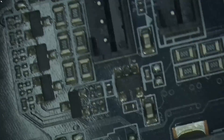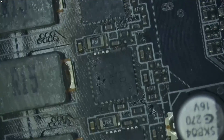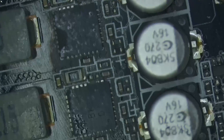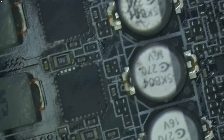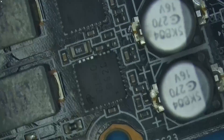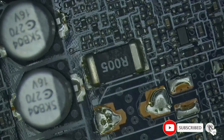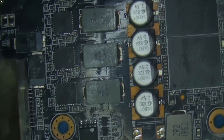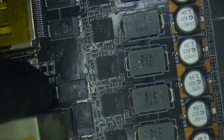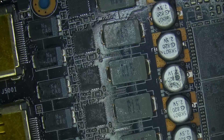Let's check the MOSFETs. Let's see under the microscope if there's anything I can see. As of now there's nothing obvious. Let's take a look on the other side — everything looks okay to me.